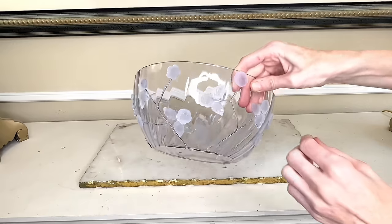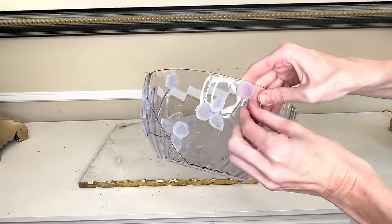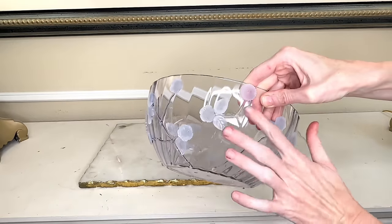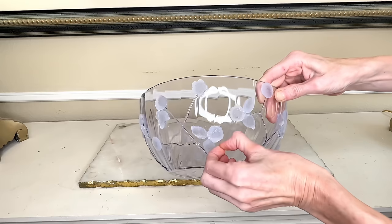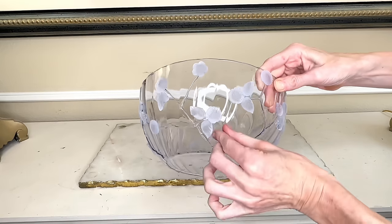You can probably guess that we are going to paint it next, but before we do that we need to remove all of the hot glue strings on the bowl. If we leave the strings on there, when we go to paint it will highlight the hot glue strings. So I went through and wiped off all of those hot glue strings so that my bowl was nice and clean.